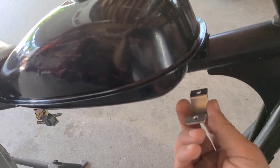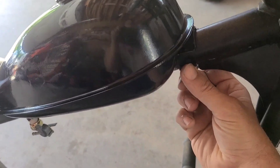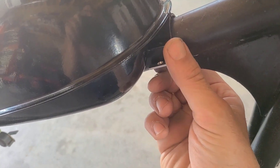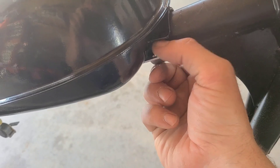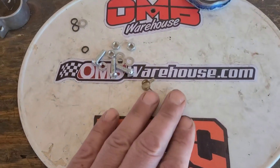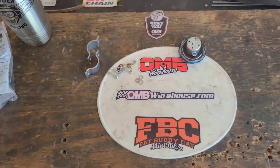Over at the bike, if we bring these clamps together you can see how much space we have between them. This stuff isn't gonna cut it.